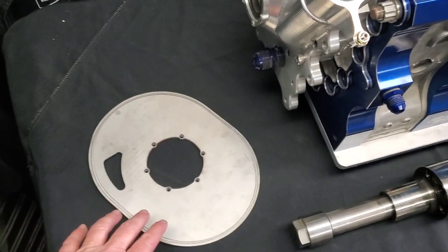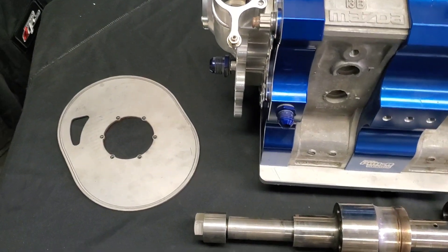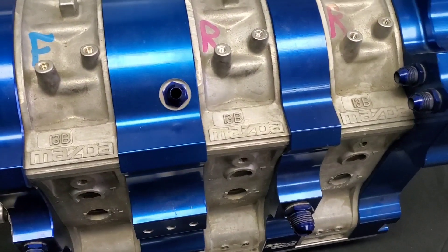I like to send these out for WPC treatment — it adds a little friction reduction, especially when we're running high RPM and high boost.